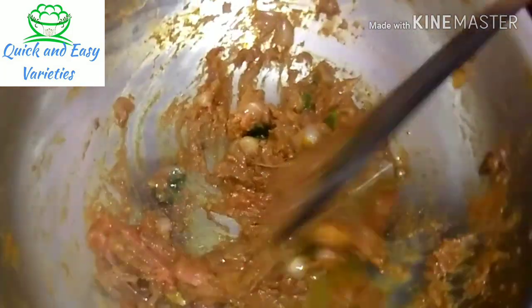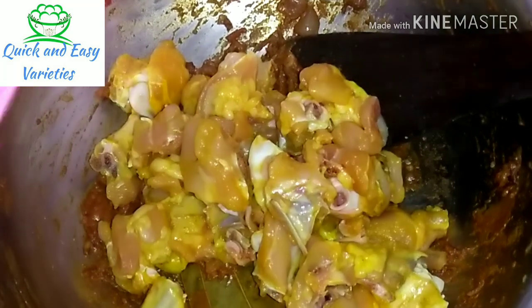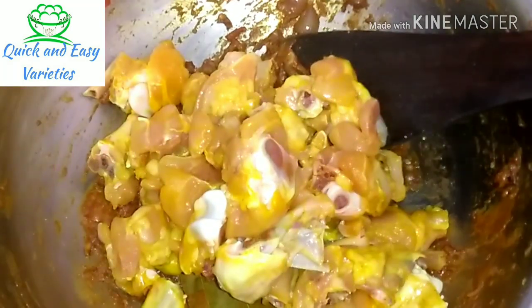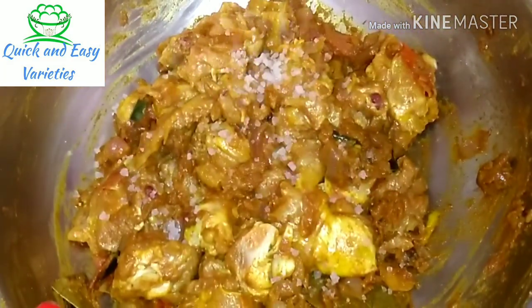Add 1 tablespoon of this powder and add chicken. I will add the chicken. We will add the masala in the chicken. We will add the gravy with the gravy.